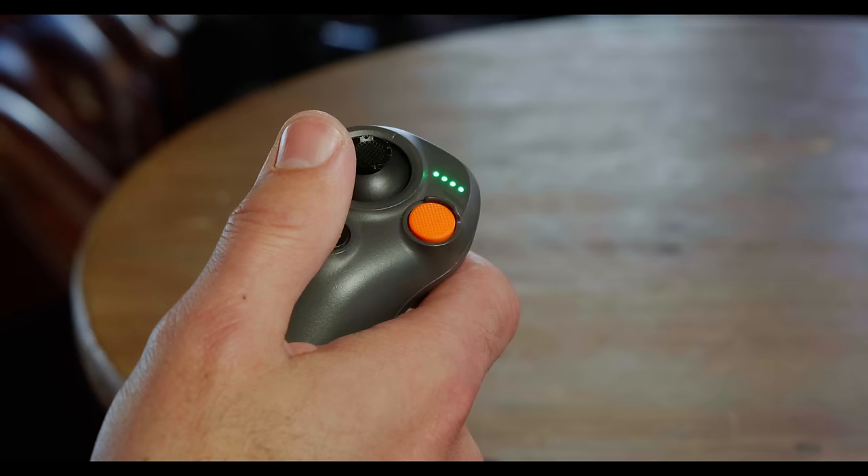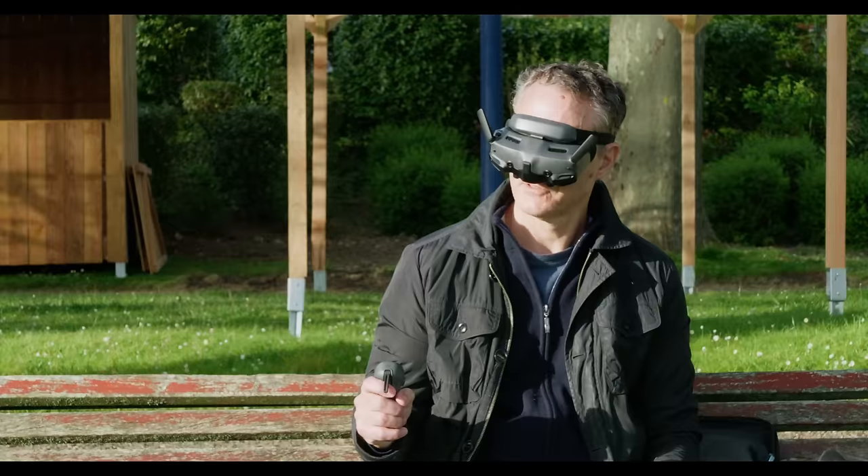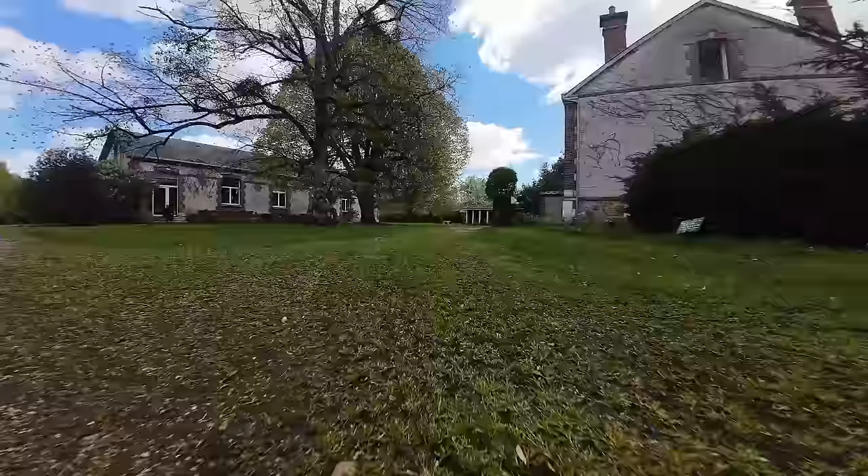The RC Motion controller has been considerably revamped for the better though. It's smaller, lighter, and has a more comfortable grip. Controls are also more precise, with a new sidelink wireless solution boosting the quality of the joystick signal.